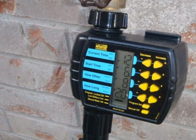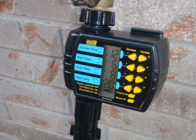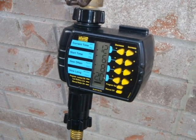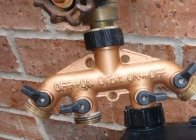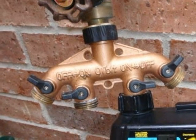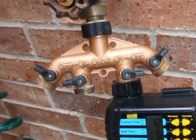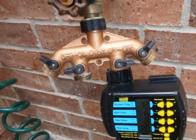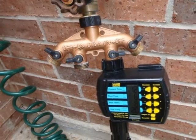You are now ready to connect the first soaker hose to the pressure reducer on the timer. Connect as many soaker hoses together as you need for your design. The whole assembly should look like this: a hose bib backflow device attached to the hose bib, a two-, three-, or four-way connector attached to the backflow device, the timer attached to the connector, a pressure reducer next, and then the hose connected to the reducer.